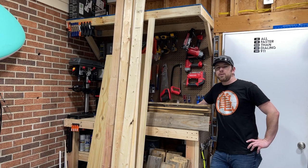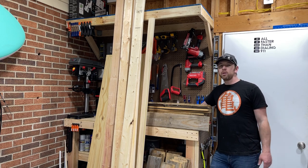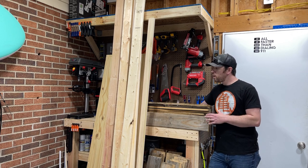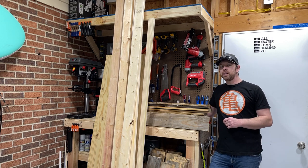Hey everybody, welcome back to another build video. In this video we're going to take all of this and turn it into a beautiful reclaimed wood rolling drink bar. We've got some reclaimed pallet wood, some 2x4s, and an edge-glued piece for the countertop. In the end we're going to take this and turn it into this.